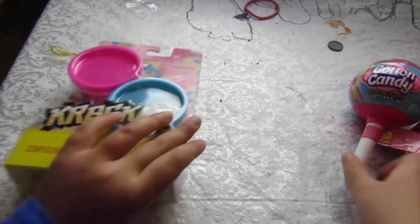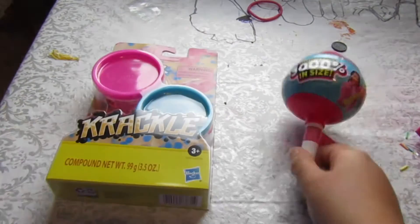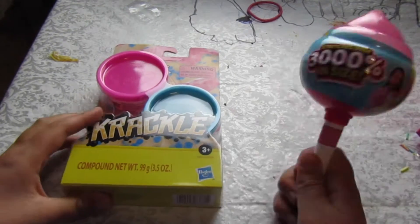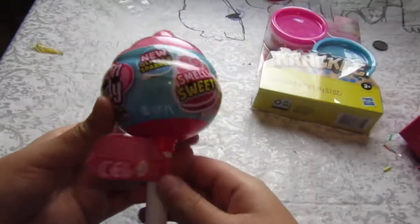I am excited to touch this crackle one. Give this video a thumbs up if you like the crackle one better than the cloud slime. Who do you think is gonna be better — the cloud slime or the crackle slime? I don't know, let's test it out!